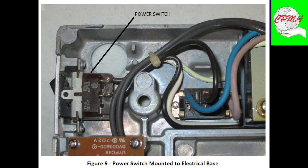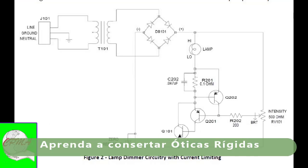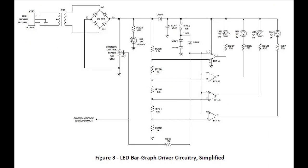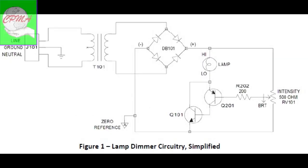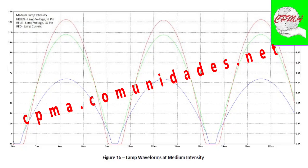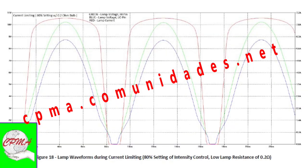Introduction. This document provides a detailed description of the electrical circuitry of the Olympus BH2-BHT and BHT-U microscopes. It is the intent of this document to supplement the information published in the Olympus Research Microscope Series BH2-BHS Repair Manual by providing additional detail in a theory of operation, and to correct errors present in the published schematic. The information contained in this document was obtained by performing a teardown inspection of a functional BH2-BHS microscope.